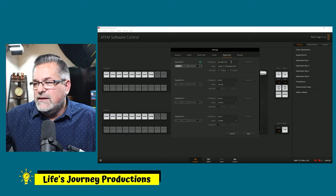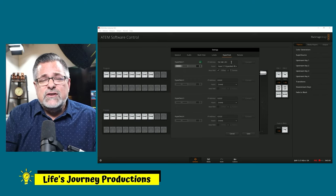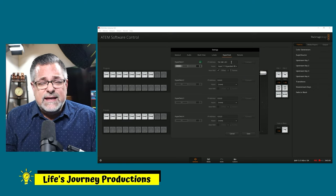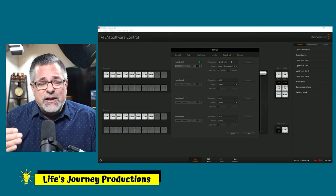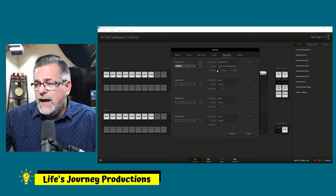Once you have your IP address in here, you can also set a static IP address — dedicate it through your network software, then go into the settings inside the HyperDeck menu system and set a static IP there, or do it in the control software. We're going to save this — we have it set to the right channel and set for auto roll.